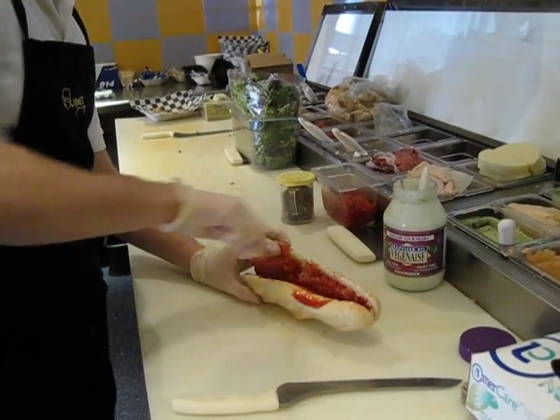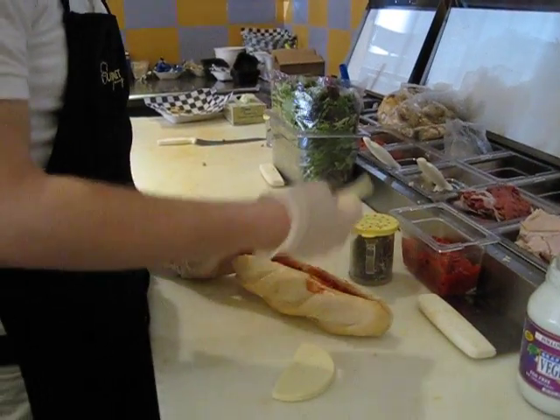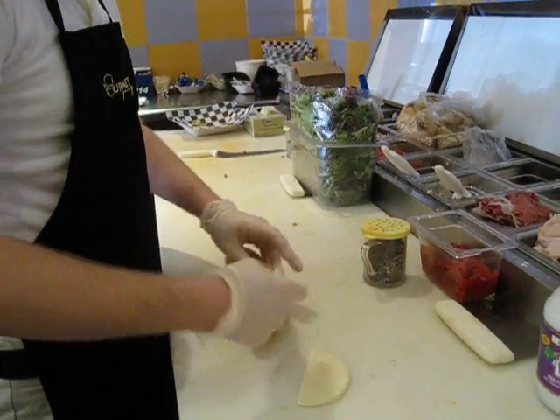Oh. Alright, so then we get our provolone cheese. It's three half-moon pieces. You can use it like a napkin — just clean it right up.